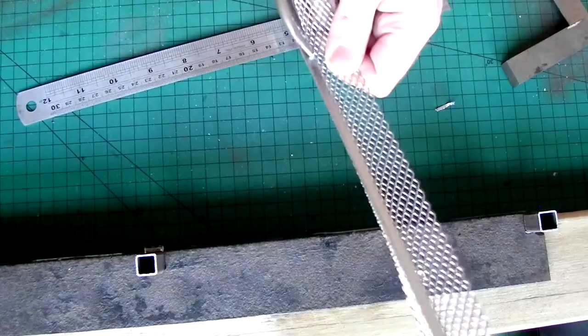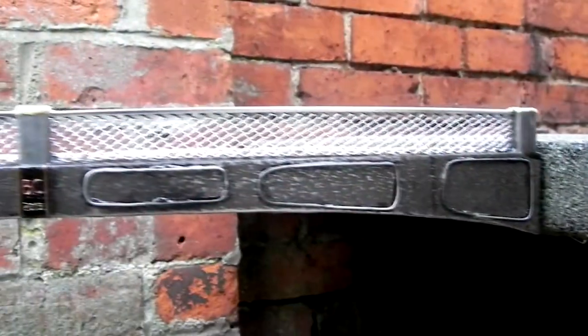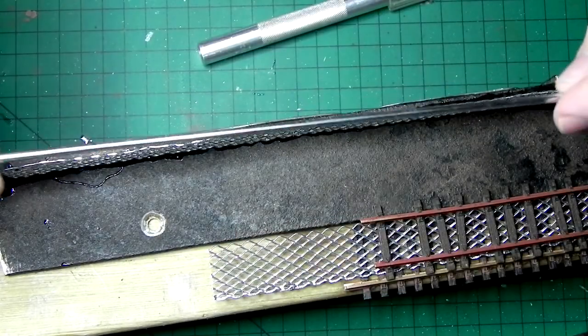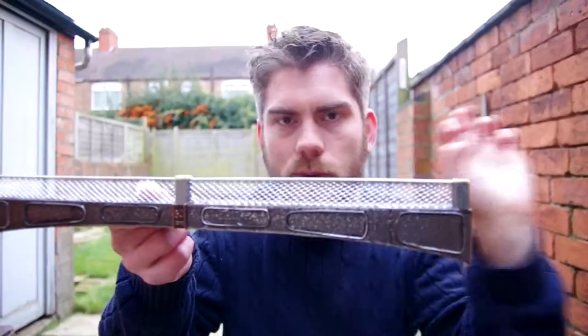I've not been out in the garden much but I have continued work on my workbench on this bridge side and it's nearly finished. I used the mesh from that beading I found, but for the top I actually found a broken umbrella, and the umbrella struts are really good for things like this because they've got a slot down the middle of them.